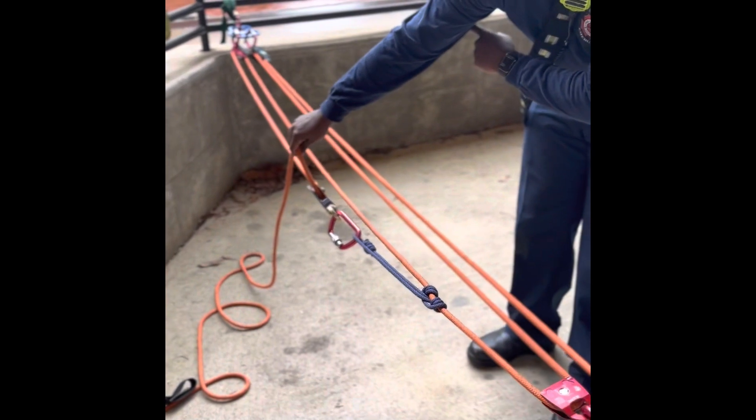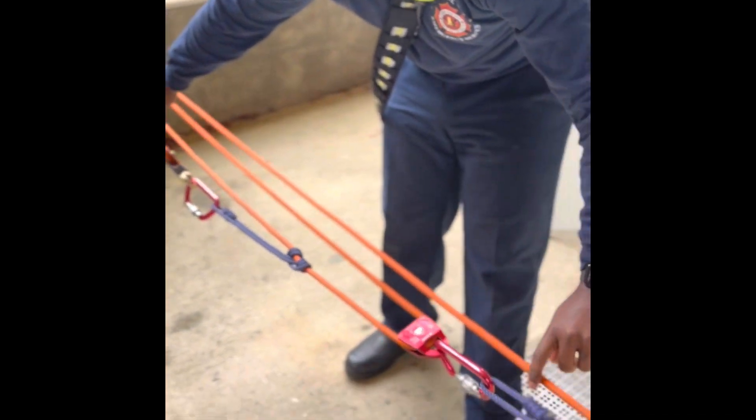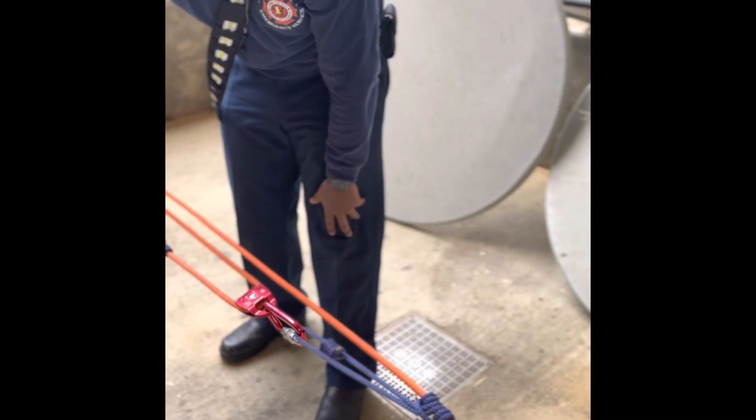The 3 goes all the way down. That's a change of direction, no mechanical advantage. So the 3 comes here and picks up the 6. Now you have a 9 to 1.